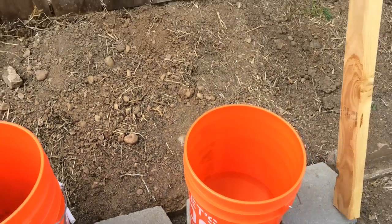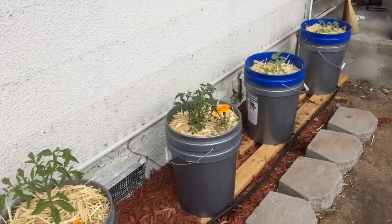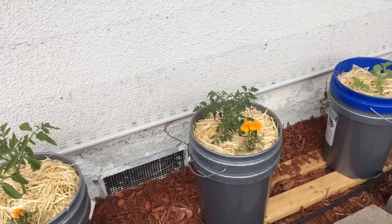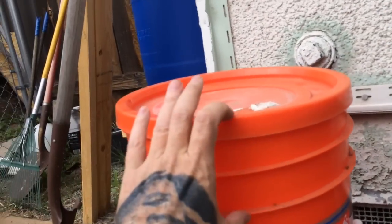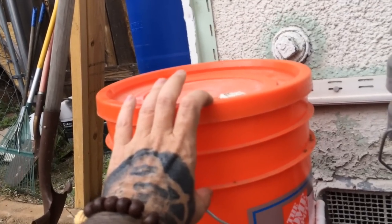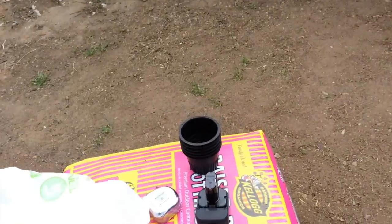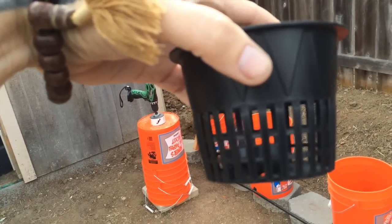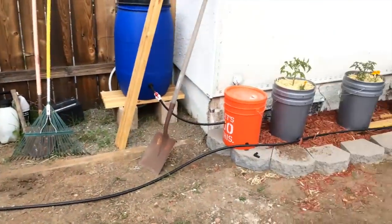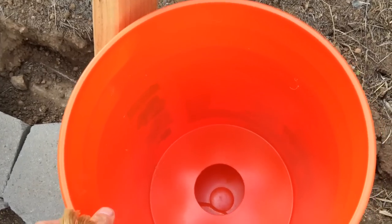A quick note: over here I had Lowe's buckets that I already had at the house. If you have a choice, don't get the Lowe's bucket because the lip here is smaller than the lip on the Home Depot buckets. With the larger lip you can get a larger net cup on the bottom. These are three-inch net cups and give you more wicking surface. With the Lowe's bucket I had to drill and use two-inch net cups.